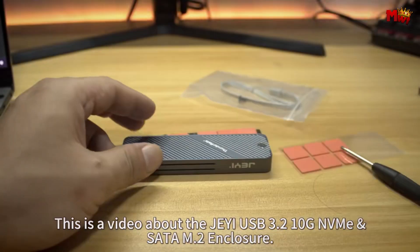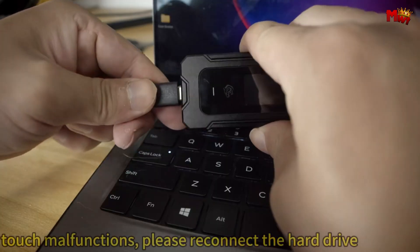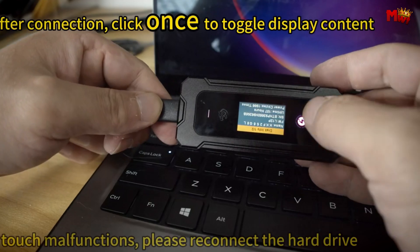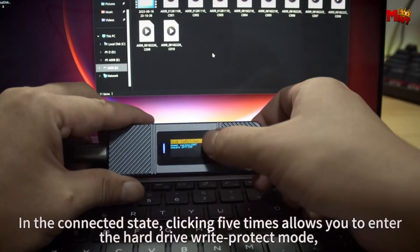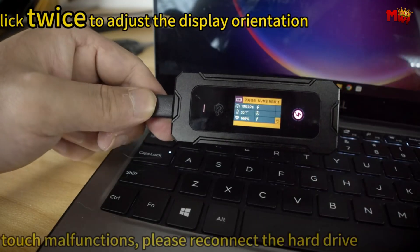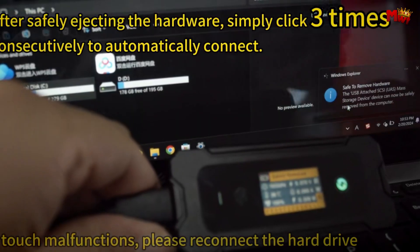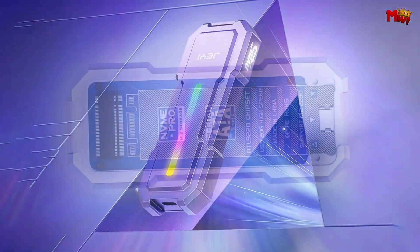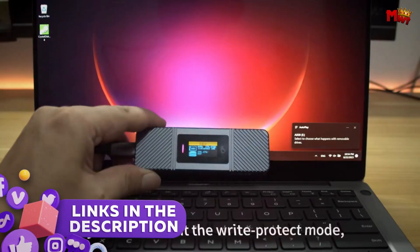If you're looking to enhance your storage solutions with efficiency and speed, JSSD enclosures are a top choice. These enclosures offer a sleek and reliable way to turn your M.2 SSD into a portable external drive, providing fast data transfer rates and robust performance. Whether you're a professional needing high-speed access to large files or a casual user wanting extra storage on the go, selecting the right enclosure can make a significant difference. Here's a roundup of the top 5 JE M.2 SSD enclosures that combine advanced features with exceptional functionality. Links to all products are mentioned in the description below.